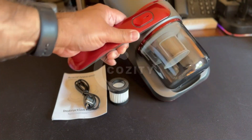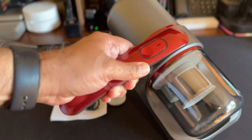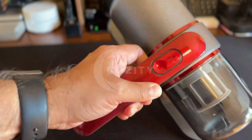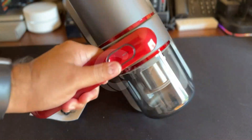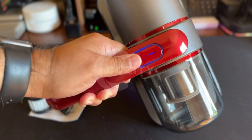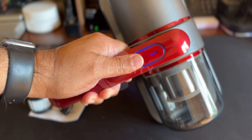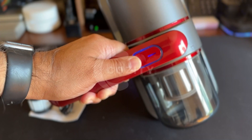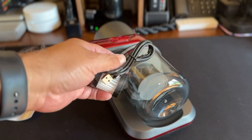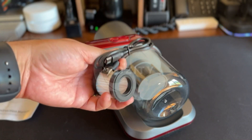This handheld vacuum is perfect for vacuuming flat areas, and here is why. I like that it is wireless and small in size. It has two suction settings and I like the blue LED when powered. It also includes a HEPA filter and a cable to recharge the device.